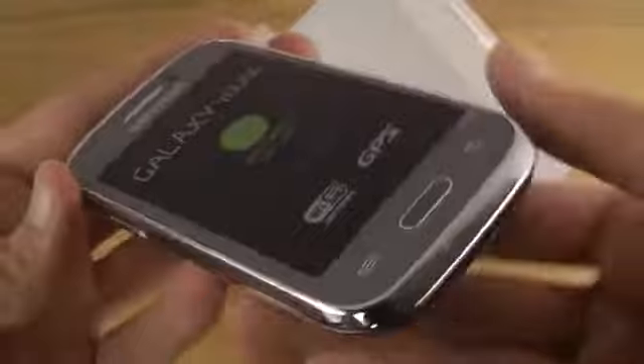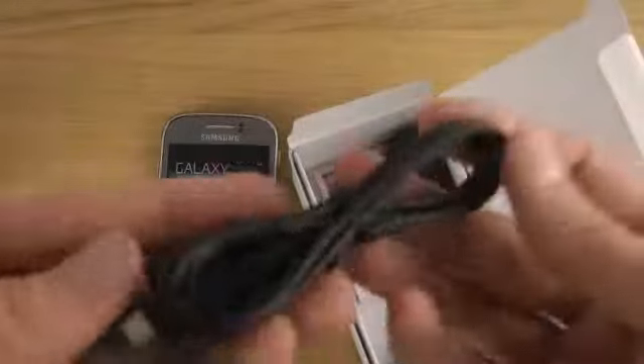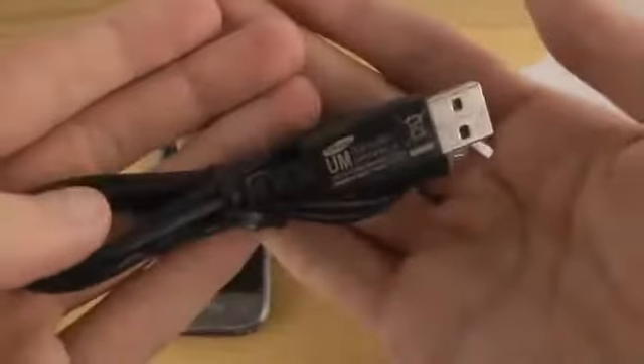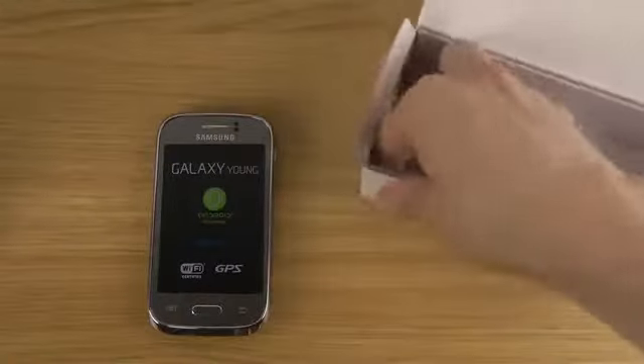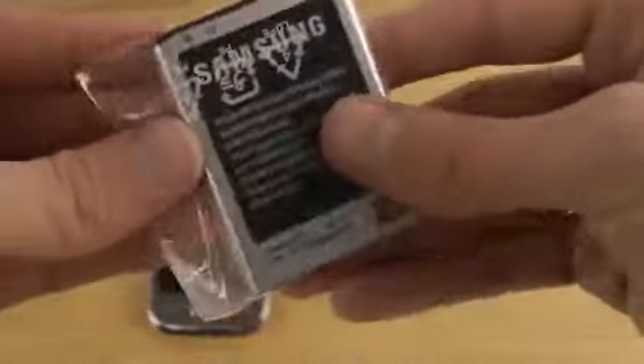It's a big fat boy. Let's see what else we get inside the box. We got the charger cable of course, and if you want to hook it up to your computer you can do that. The battery of course. We don't get any headphones, but that's not to be expected from a low-end device.